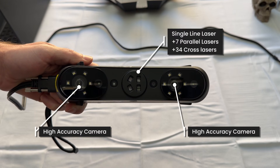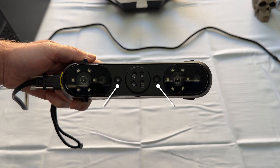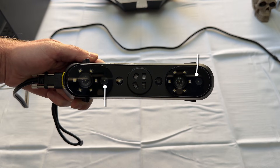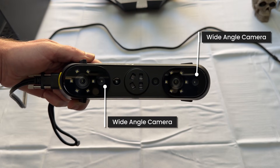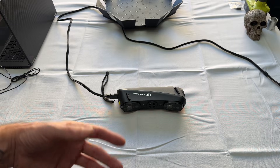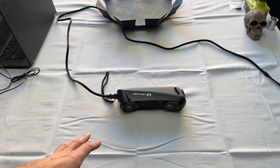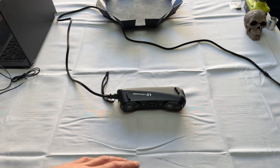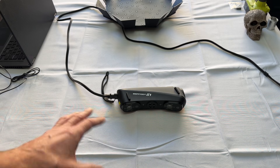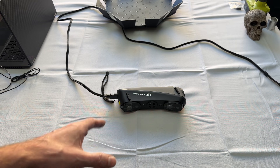It has multiple laser modes: a single line blue laser for deep hole scanning, seven parallel lines for high detail, and 34 blue laser lines for quick scanning. It also features an infrared camera for capturing scans without markers, along with an RGB color camera for texture mapping. What stood out most to me is the quick scanning — with 34 blue laser lines I can scan objects at up to 90 frames per second, which completely blows away other models. Typically other scanners I've tested max out around 15 to 30 frames per second.